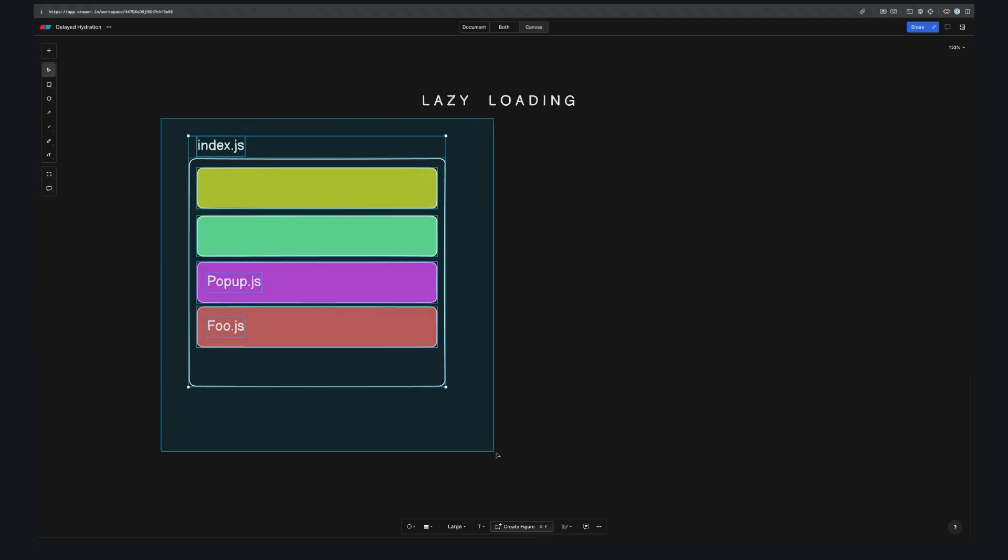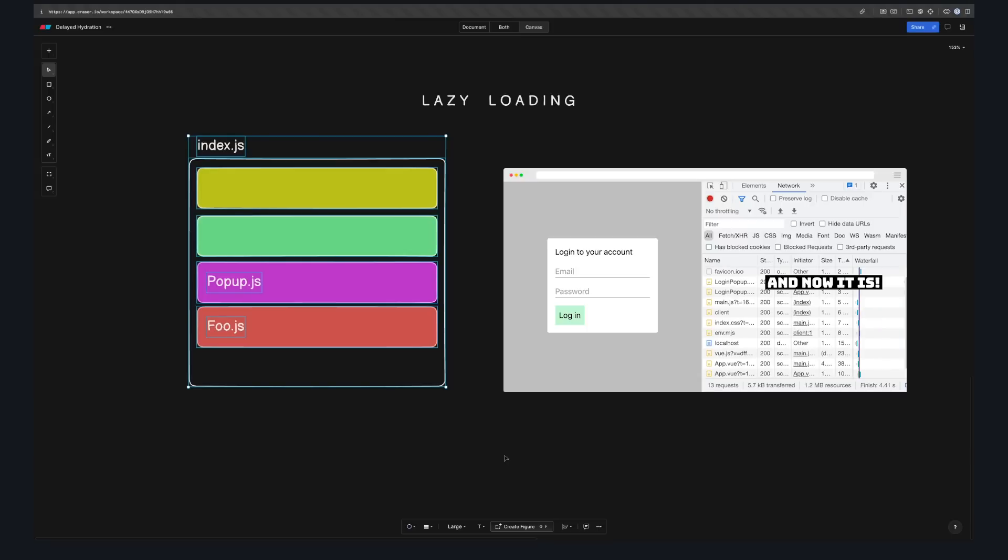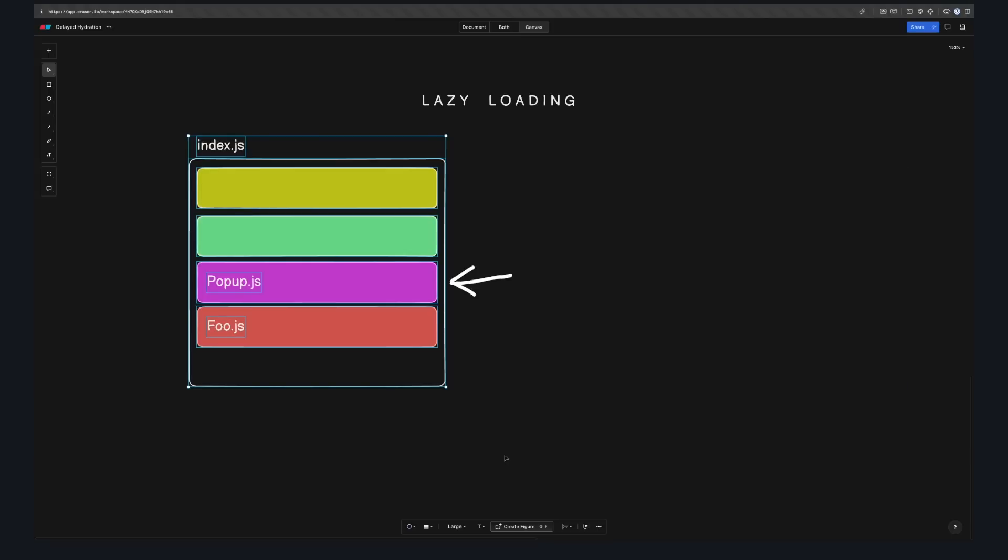By default, when you build a plain Vue app, it creates a large JavaScript file that has everything your app needs to run — dependencies, components, logic, all bundled together. As your app grows, this file can get pretty large, meaning it takes a long time to both download and execute. If you have certain components that aren't needed on the initial page load, like a pop-up for example, there's no reason to have them in that initial JavaScript file.